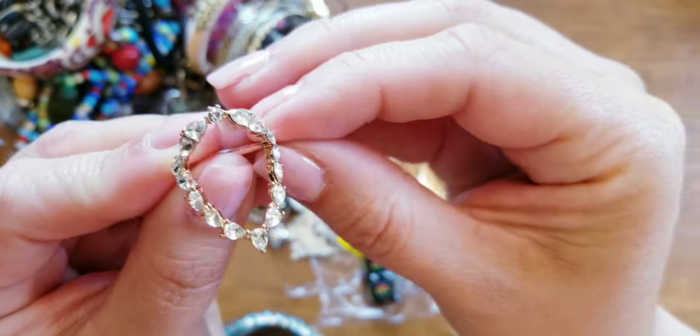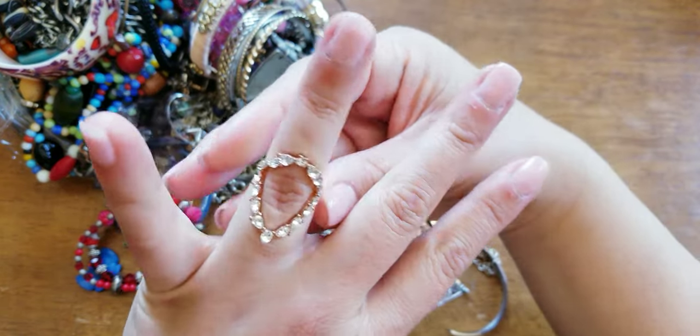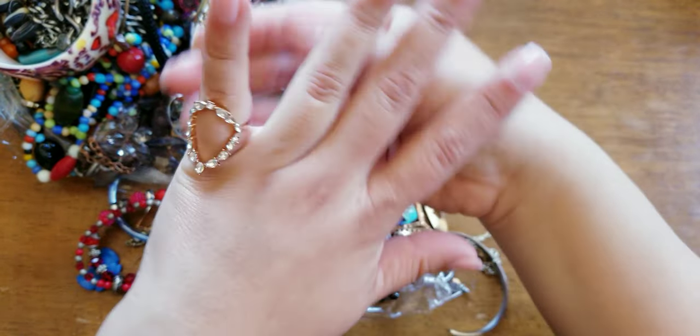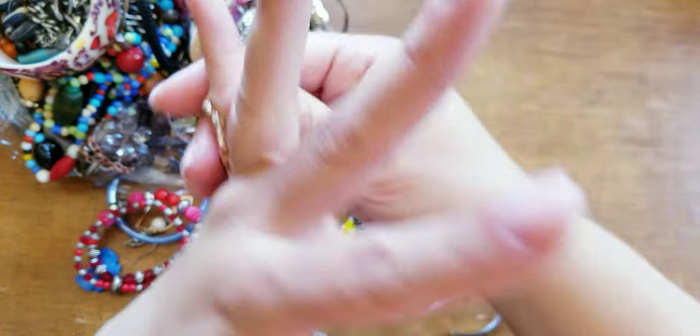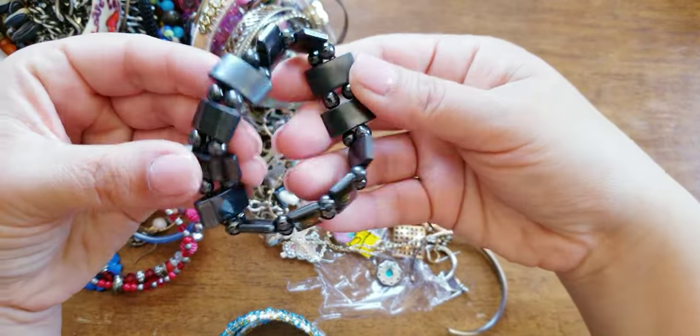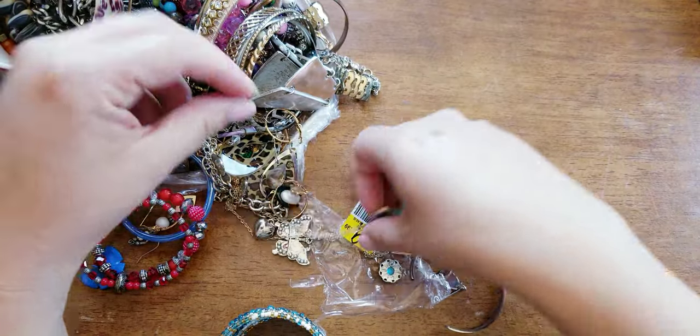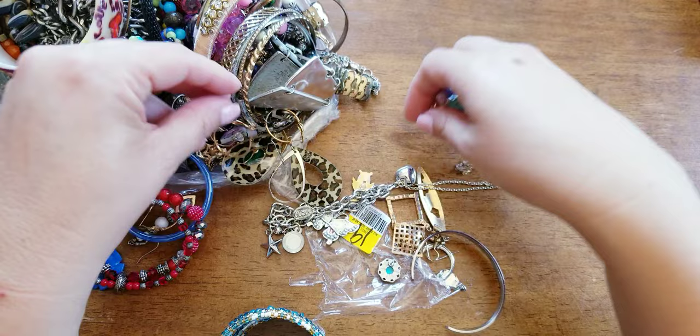Here's a ring — it's just a costume-y ring. Here's a hematite stretch bracelet with some peace signs. I've been getting into hematite lately. I just like the way it feels.